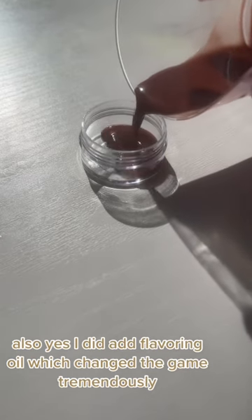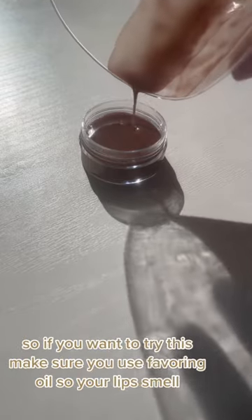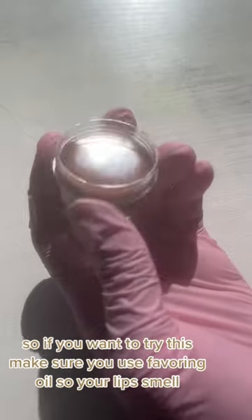I did add flavoring oil, which changed the game tremendously. So if you want to try this, make sure you use flavoring oil so your lips won't smell like crayons.